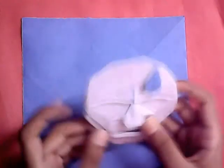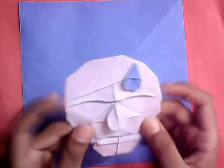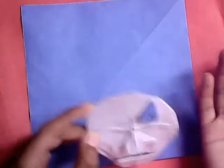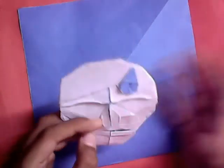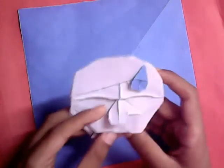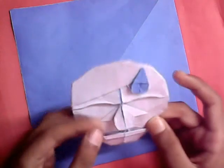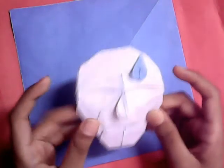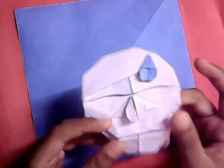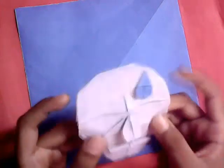This model was designed for the monthly challenge that happens every month in the English forum — they give you a new subject every month and you need to design something that follows that subject. This month's challenge was 'holiday.' Since it's summer here in Bangladesh and everybody's sweating, I decided to make this sweating face. It was also partly based on the Akira Ishizawa self-portrait model.